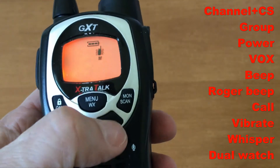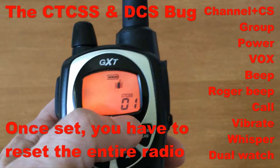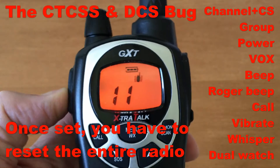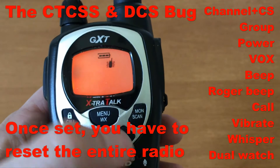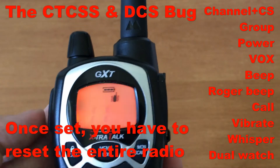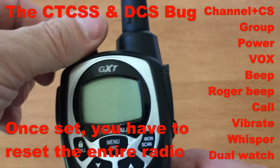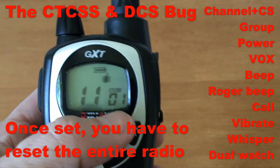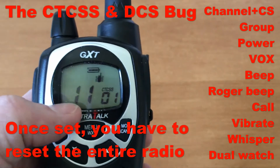There is a bug in the radio I want to show you. On channel 11, I set CTCSS to off. Everything looks good — shows off. If I go to another channel and come back, it's still off. But if I turn the radio off and back on, the CTCSS setting comes back. To clear it out you have to reset the entire radio, which resets all settings back to default.